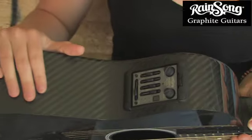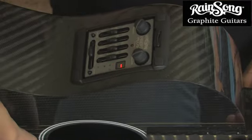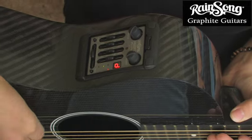It features a Fishman Prefix preamp, which allows you to customize your sound just the way you like it and eliminate any feedback you might get on big stages. It has a digital chromatic tuner, which you can see in direct sunlight or in the dark.